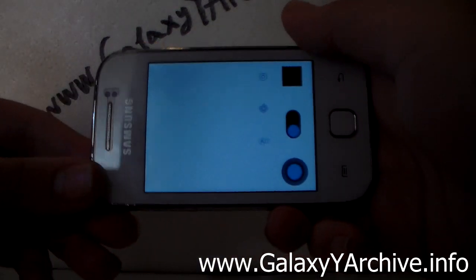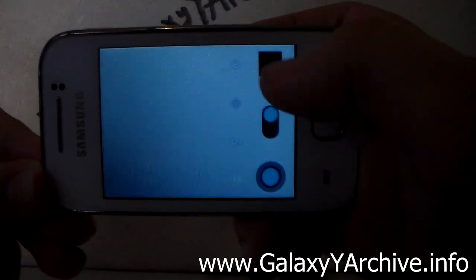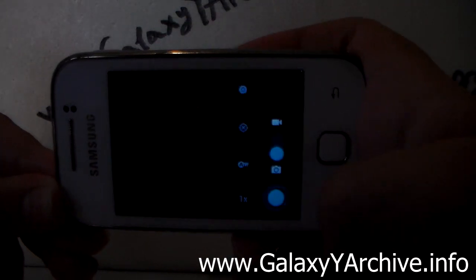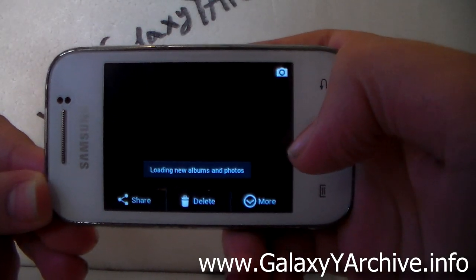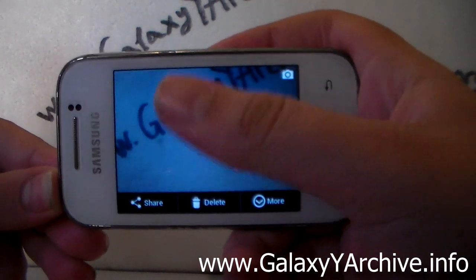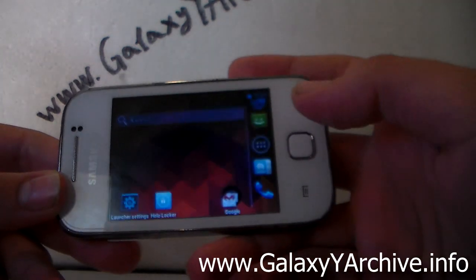Unfortunately the camera still has the same old widescreen problem. Let's see if it will actually take a picture — I am going to take a picture of my background. As you can see it actually did take a picture. The problem is you can't preview what you are about to shoot, but it does actually take pictures. This is the background photo it captured. So it takes pictures — that's good.